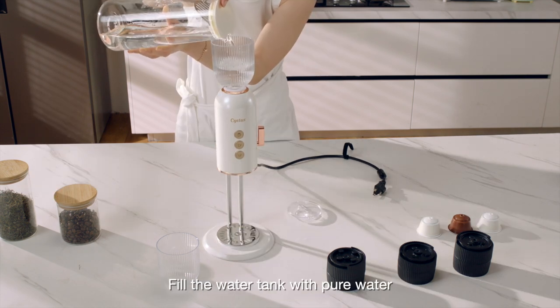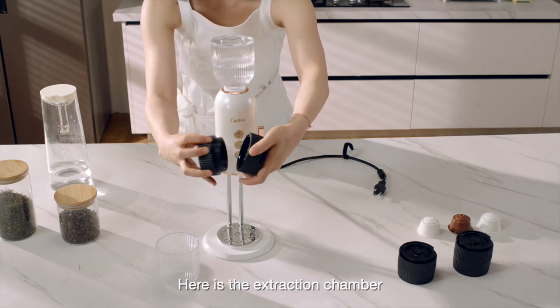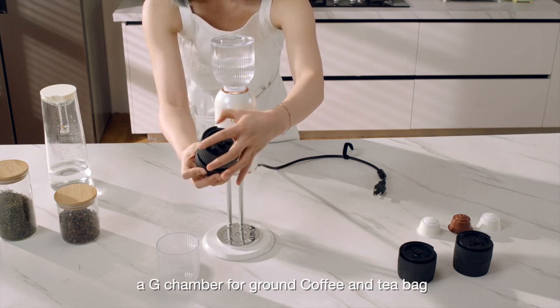Fill the water tank with pure water and close the lid. Here is the extraction chamber where you can put the capsule in. We have three extraction chambers: a G chamber for ground coffee and tea bag, and a D chamber for Dolce Gusto capsules.